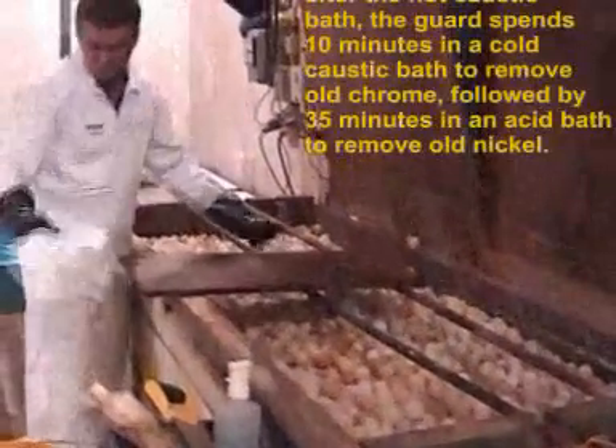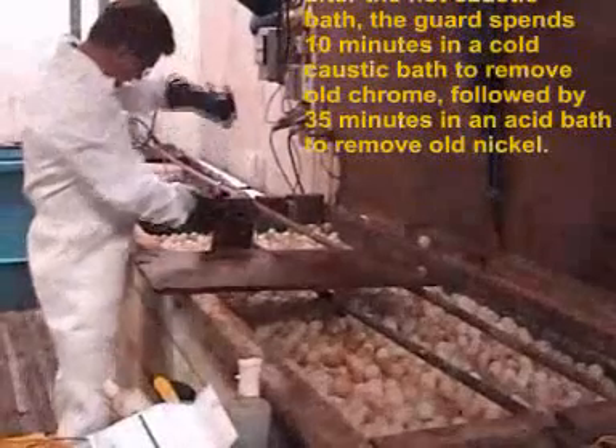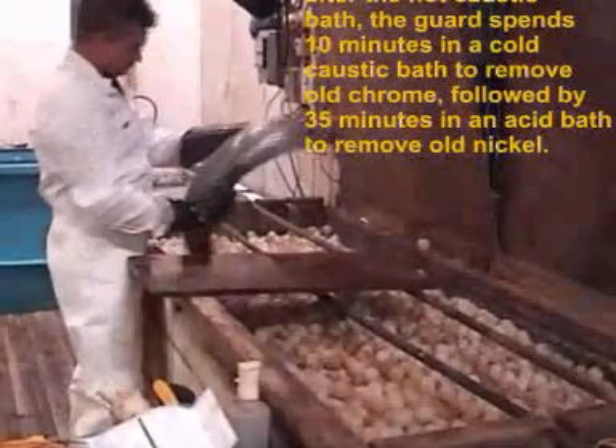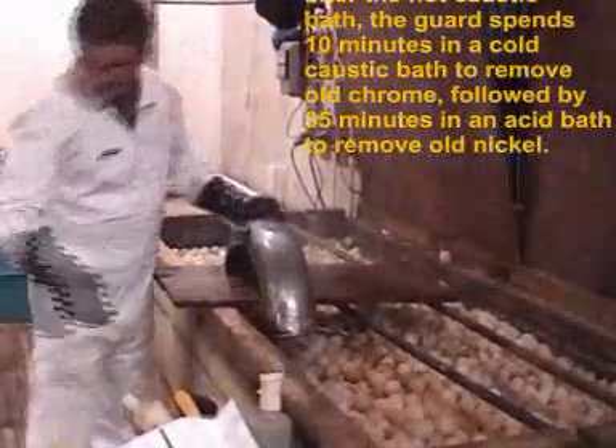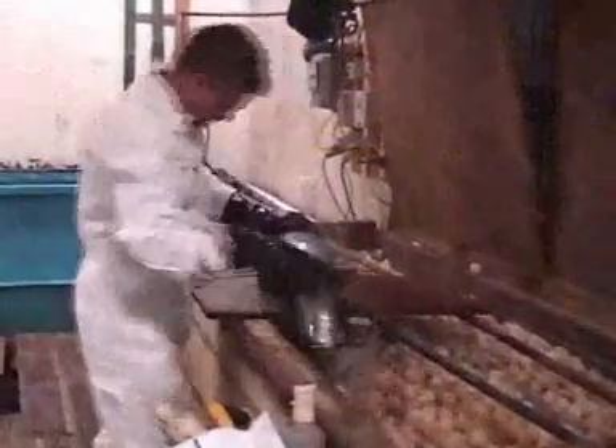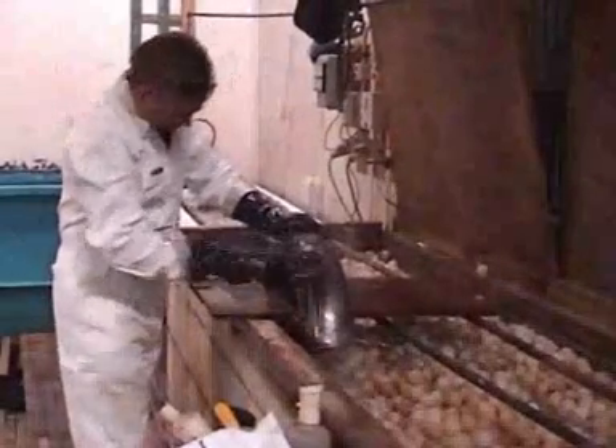After degreasing, the guard was soaked for 10 minutes in a cold caustic bath to remove the old chrome. It then spent 35 minutes in an acid bath to remove the old nickel.